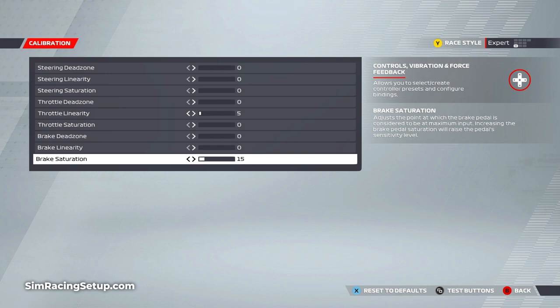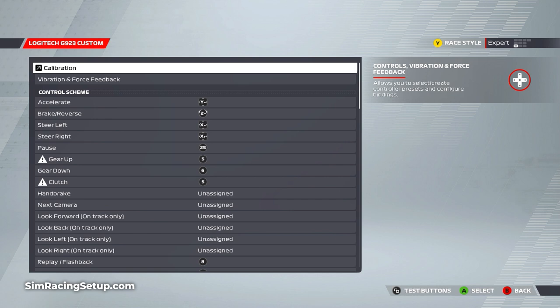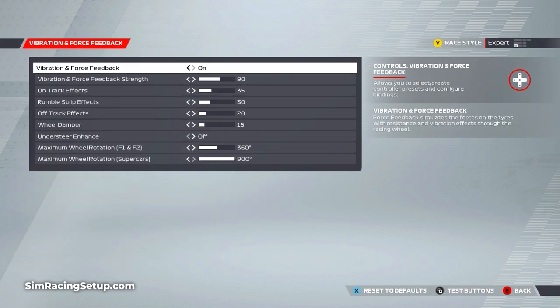Those are the only two settings that I adjust in the calibration menu. Once you've checked all inputs are being registered with the button test and adjusted those settings, head back out of this menu screen. Next, navigate over to the force feedback settings. This is where we can really tinker with the force feedback produced by the G923 to give us an improved feel over the default settings.